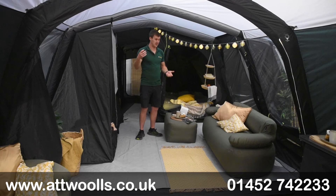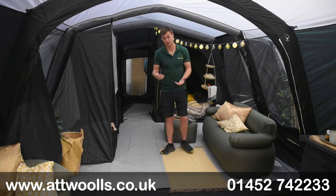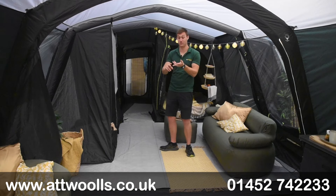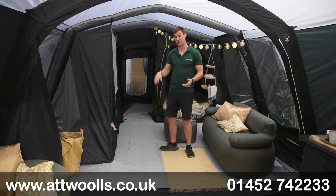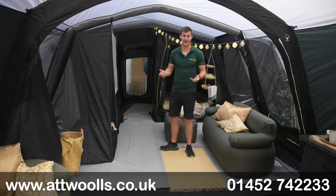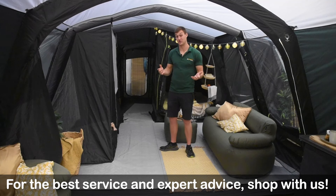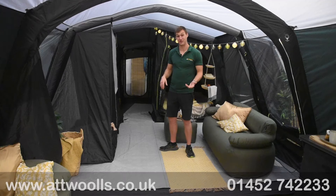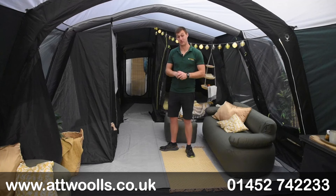It feels really well thought out, the quality seems great, and it ticks a lot of boxes. It's on display in our indoor showroom if you'd like to come in and see it, touch it, and get an idea of the sizing. Check the link below for full specifications, floor diagrams, individual features, our pitching video, and the latest pricing, offers, and bundle deals. We'd love to hear your feedback — good, bad, or ugly. That's our video review on the exciting new Atwell Vermont Air 7. Hopefully we'll see you again soon in our next Atwells Outdoors review.